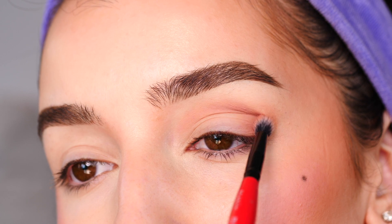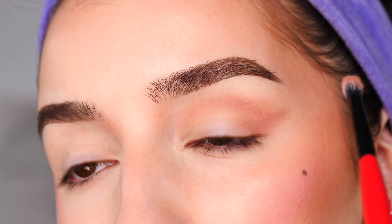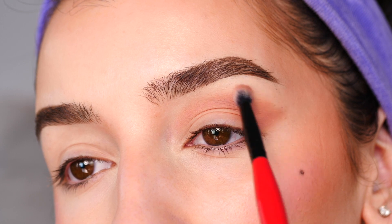If you imagine your lower lash line sloping upwards like this — kind of like an imaginary line — and then connecting it with the rest, blending it in towards the center of the lid, filling in that little triangle.